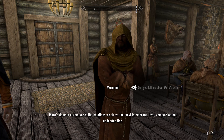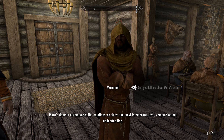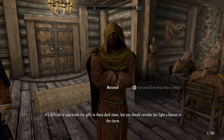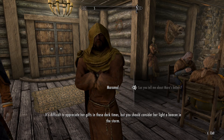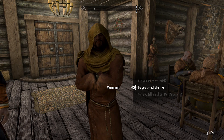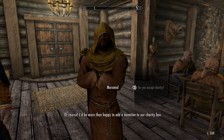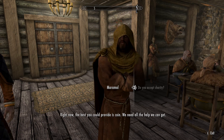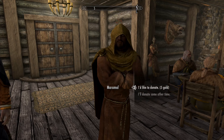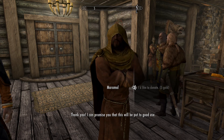Mara's domain encompasses the emotions we strive the most to embrace — love, compassion, and understanding. It's difficult to appreciate her gifts in these dark times, but you should consider her light a beacon in the storm. You accept charity? Of course — I'd be more than happy to add a donation to our charity box. Right now the best you could provide is coin. We need all the help we can get. Thank you — I can promise you this will be put to good use.